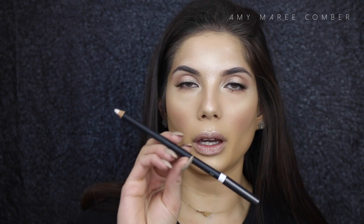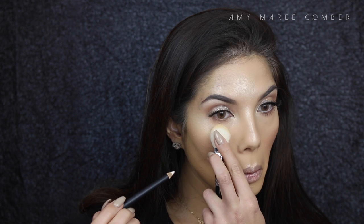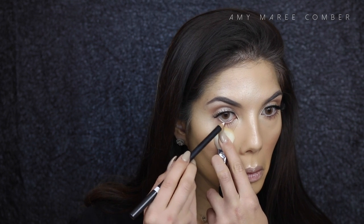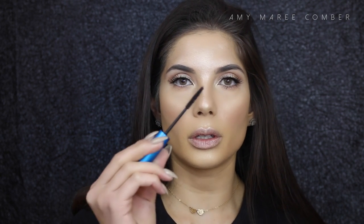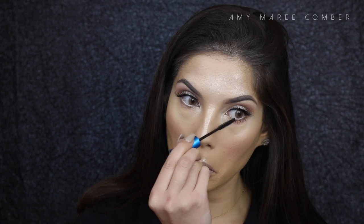Just on the inner rim of the eye I'm using MAC's Fascinating Eyeliner. To finish off the lower lash line I'm using MAC's Extended Play Lash mascara. Since we're all about that strobe life, I'm using a gloss — Babydoll from Galactic — and putting that on my lips.